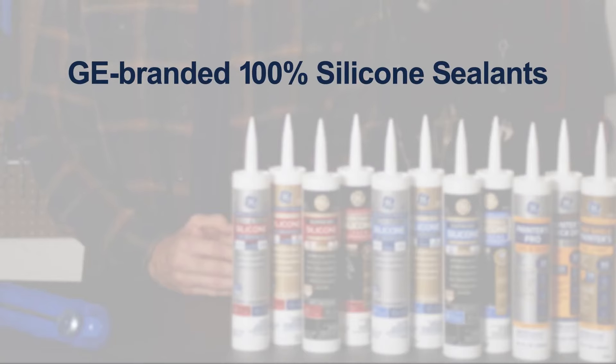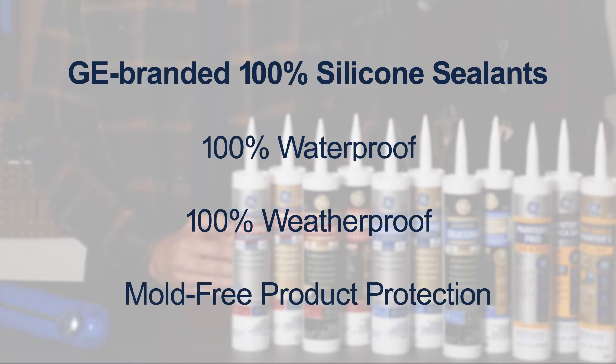Before we start, make sure you've picked the right sealant for your project. I recommend a GE branded 100% silicone sealant for sealing anywhere that needs long-lasting waterproof, weatherproof, or mold-free product protection.